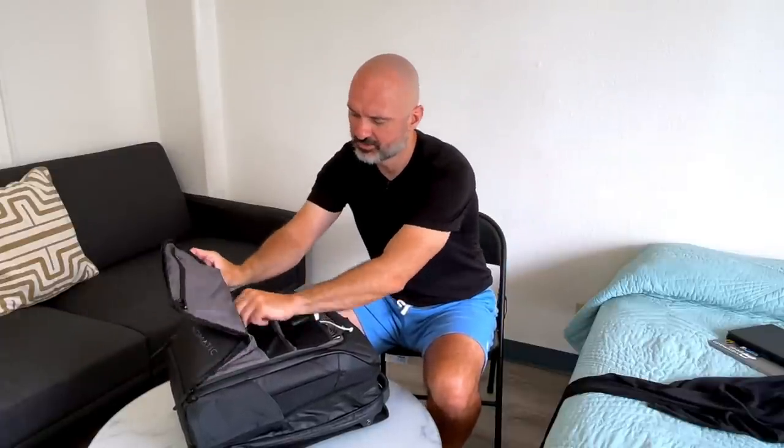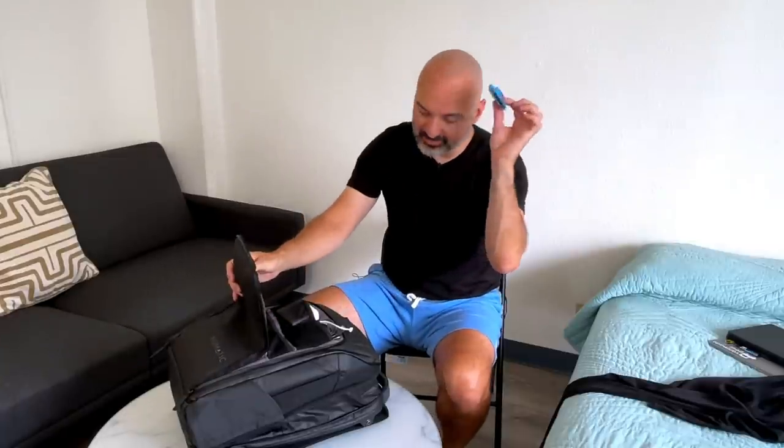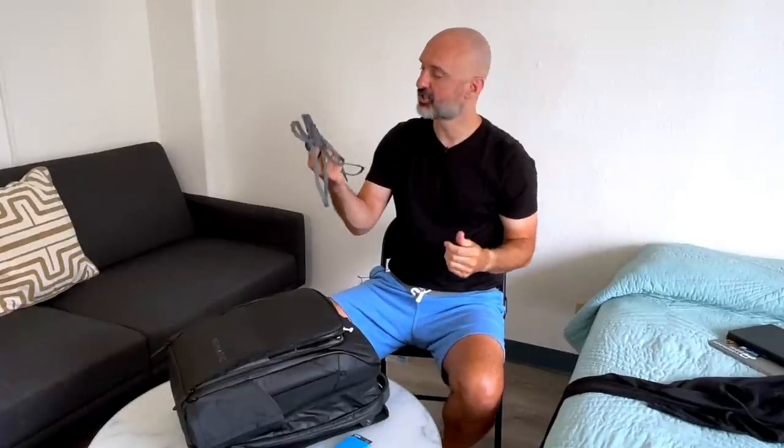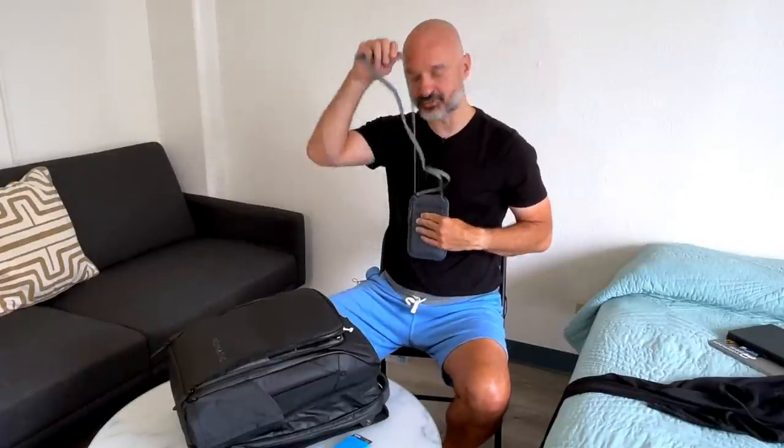In here I've got a wallet and a passport holder. When I'm traveling I'll have the passport holder around my neck.